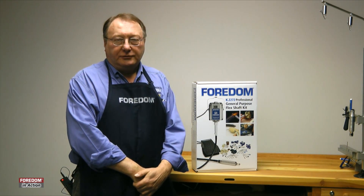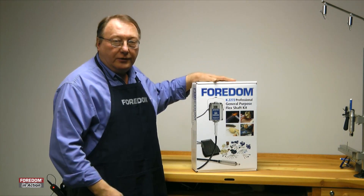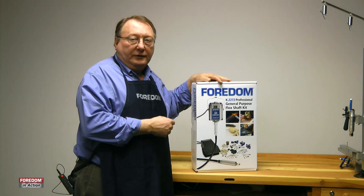Mike Segelski here, National Sales Manager at Fordham. More than likely you just bought one of our kits to start out with. Our kits have the motor, speed control, handpiece and accessories. Let me show you what we have and how to set it up.